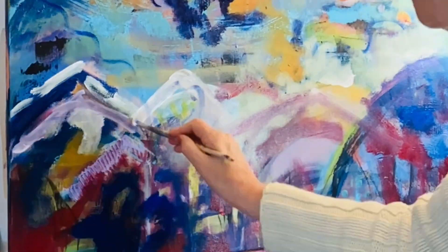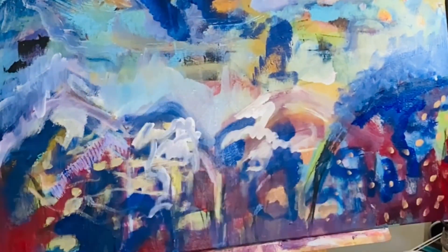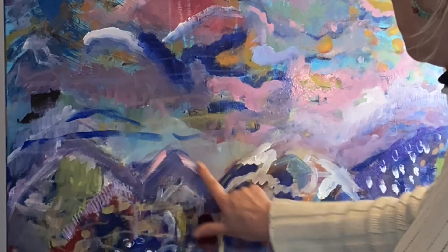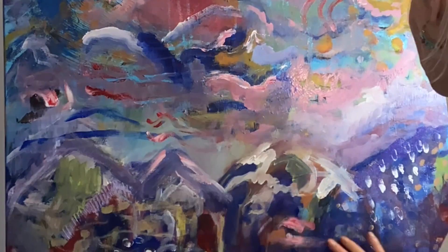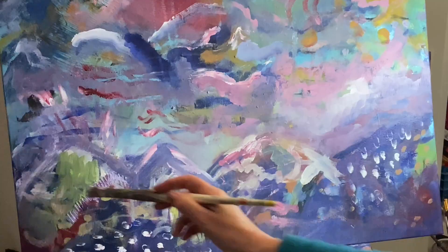I've added a few photos at the end so you'll be able to see how the colour, the feelings, and the atmosphere show how I'm influenced by this place. I love it. So you can see I use my fingers a lot as well — I'm dipping my fingers in paint and putting them onto the canvas.